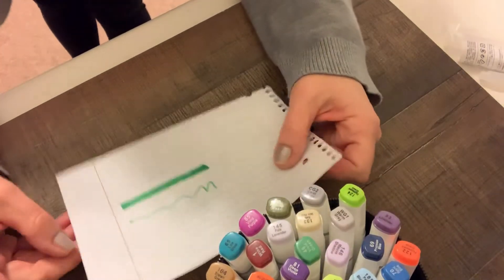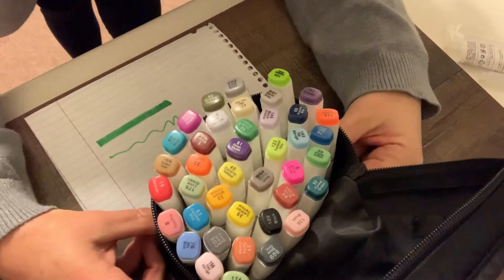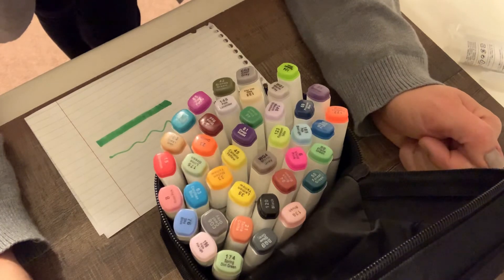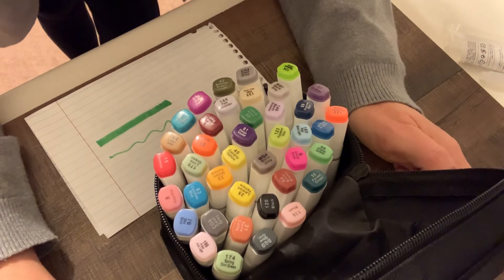I'm just not using them anymore. I have other ones that I've been purchasing, and I don't want these to not go to a good home. So I'm actually going to de-stash these for a total of $20 that will include shipping, and that will go to my PayPal. The first one who pays me for them can have them.